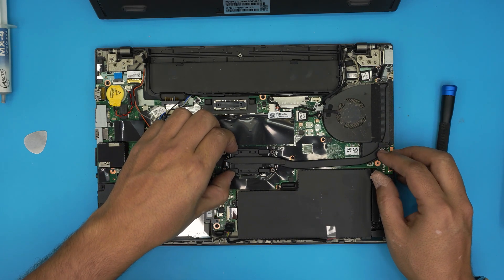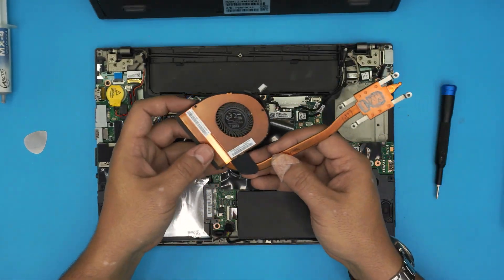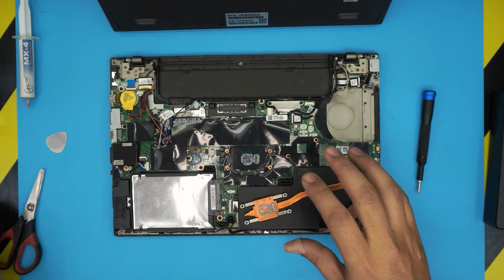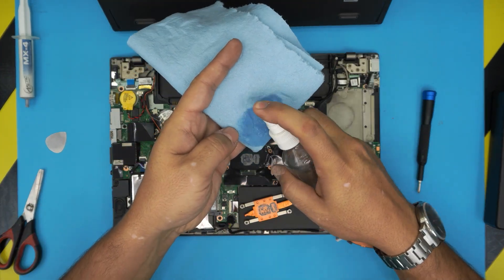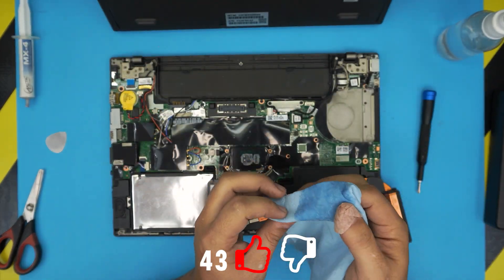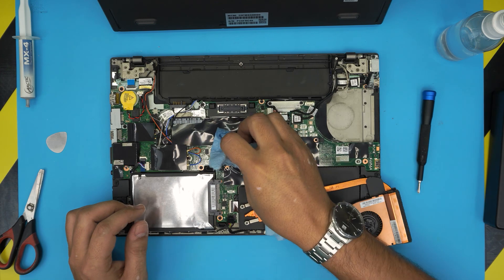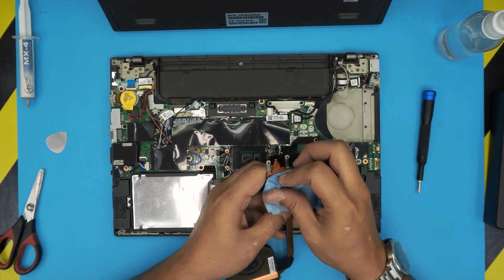Go ahead and lift up the heat sink slowly and bring it up. There you can see the CPU, the old thermal paste, and the fan. Now that we've removed the heat sink, start cleaning up the old thermal paste on the CPU by wetting the working towel and rubbing it clean. Make sure there are no dust particles on the crystal die. Also clean up the heat sink nicely.